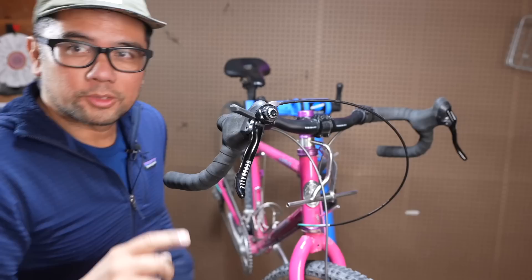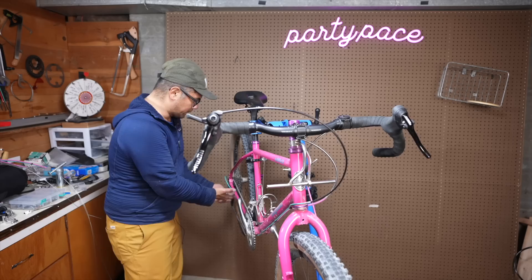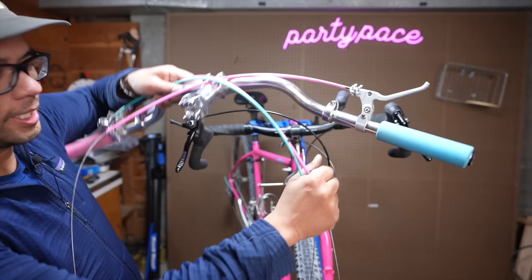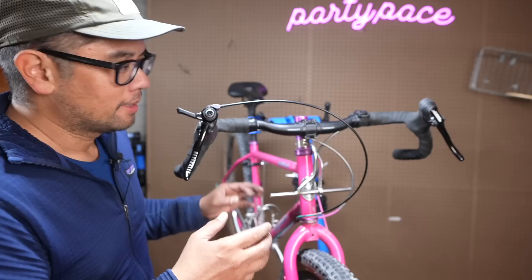We've got one last cable to do — the rear brake. All right, so there we have it. We've swapped drop bars on, and instead of having to undo all the clips and zip ties on the frame, we have a much shorter segment to work with. Basically, if you're going to use this hack to run multiple handlebars, this is what your second handlebar would look like — a lot shorter segment of housing. You can reuse the inner steel cable, although bring some spares. I do understand that probably fewer people will use this for this specific purpose.